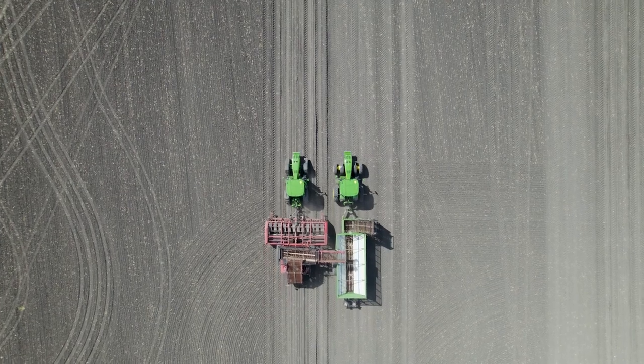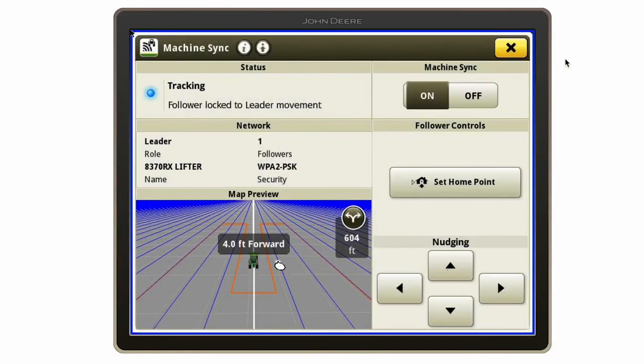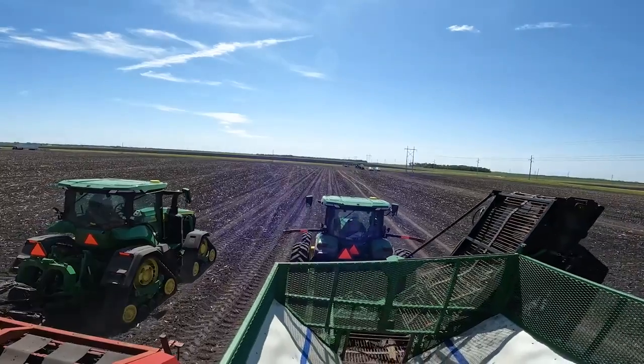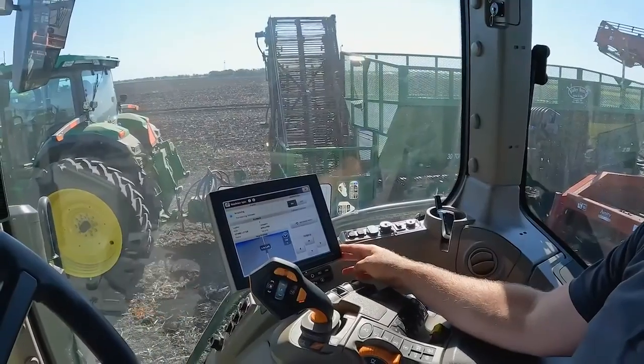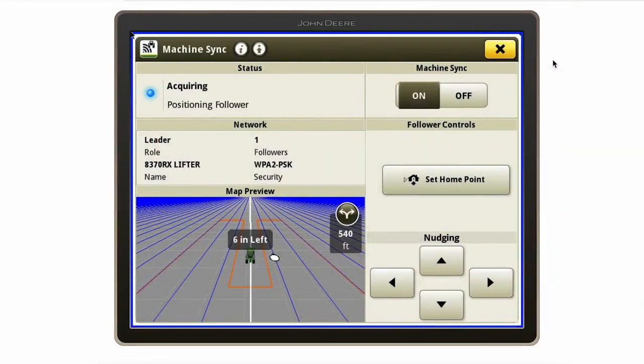From here, all we need to do to move him is nudge him forward. We have it set up so he moves four feet every time we nudge forward or backwards. If we want to nudge him left or right, we can nudge him six inches. That's how we have this set.